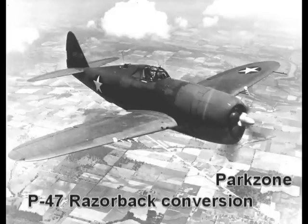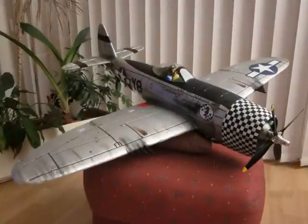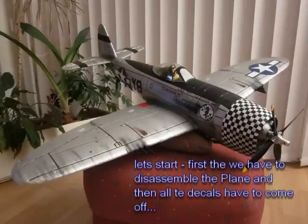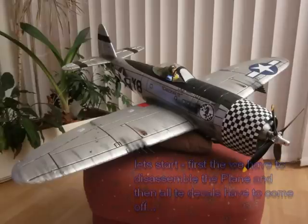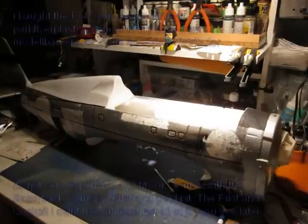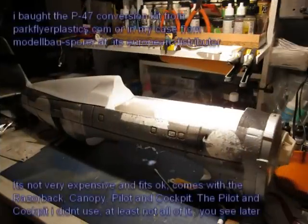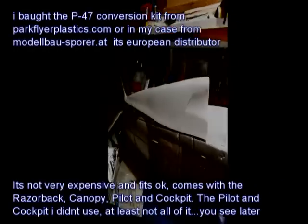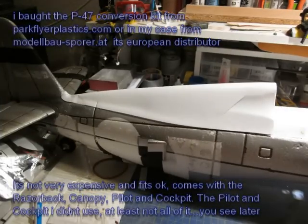Hi folks, this is Warbird 266 and today I'm here with my Parkzone P-47 again. Like many of you guys I like to customize my planes a little, and when I was helping out a buddy of mine with this little P-47B, I thought it would be nice to change the Parkzone P-47 into a Razorback as well. Some of you guys seemed to like this idea because I got a few nice comments on that. And since I found a nice and cheap conversion kit on the net, I thought this could look really cool, so why not?